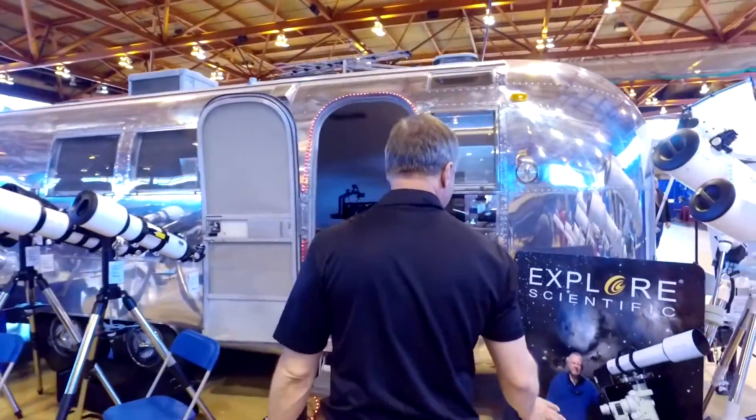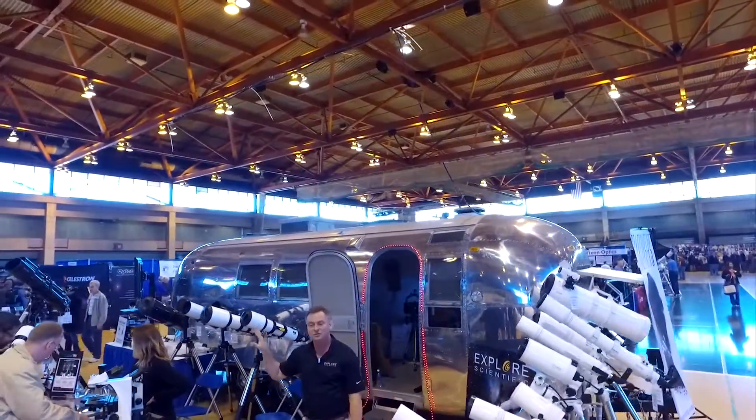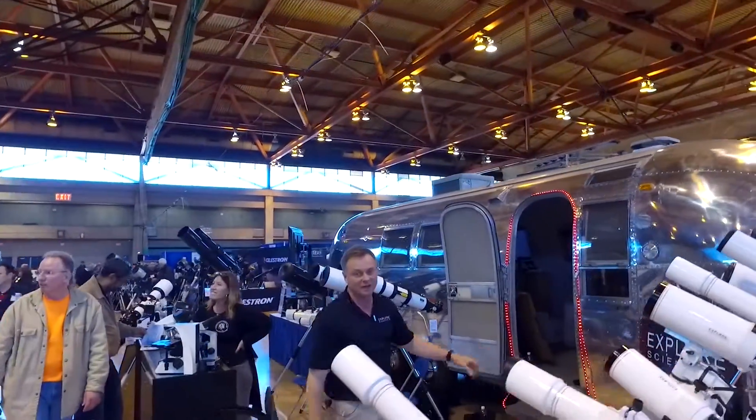Moving to the back, you're seeing the Explore Scientific Airstream. We've been taking this on road shows — we just got back from the Winter Star Party, we're here at NEAF with it, and our next stop will be the Texas Star Party. You'll see us parked out there with our telescopes.